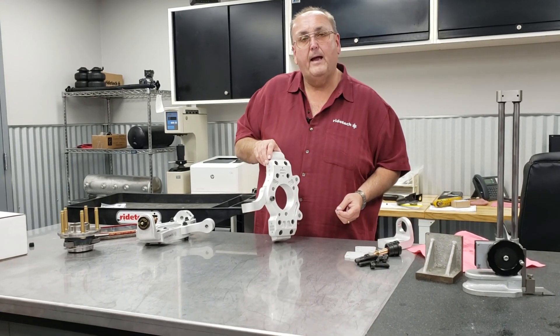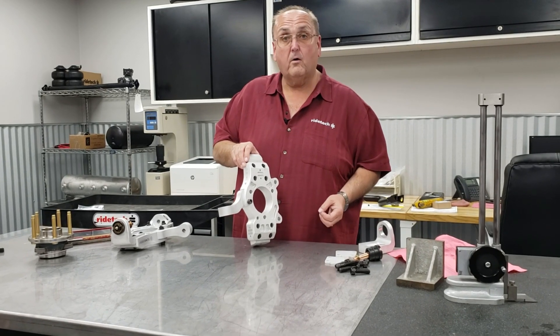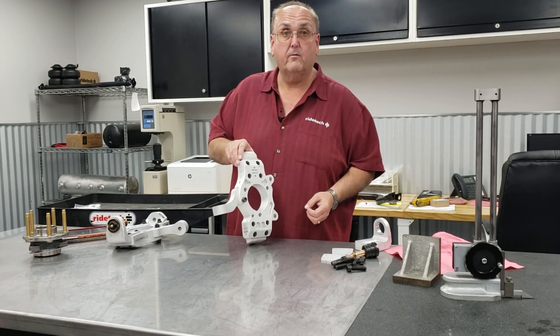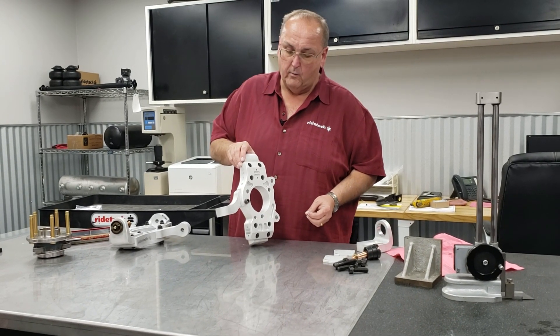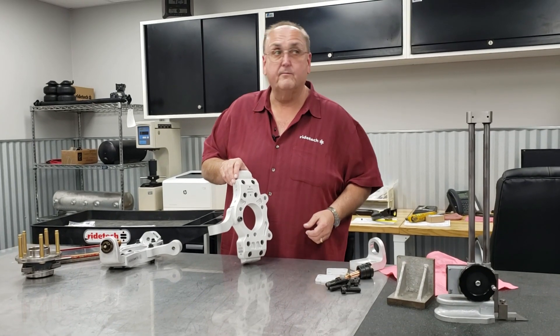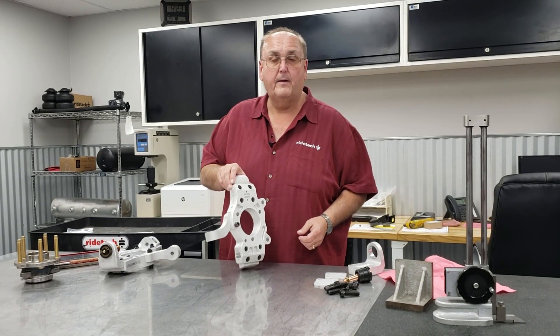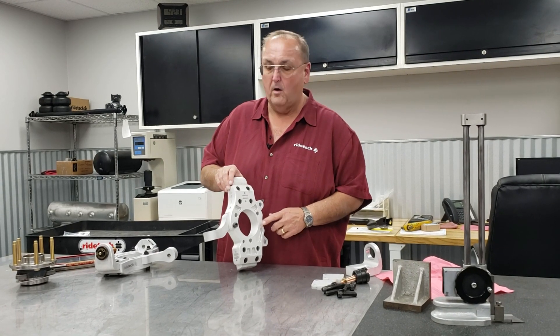The spindle itself is made out of 7075-T6 aluminum — stronger than chrome moly, lighter than chrome moly, and much stronger than 6061-T6. We've had very good luck with these; we've run these spindles at upwards of 170 miles an hour at Daytona just a couple of weeks ago, so we know this spindle is strong.